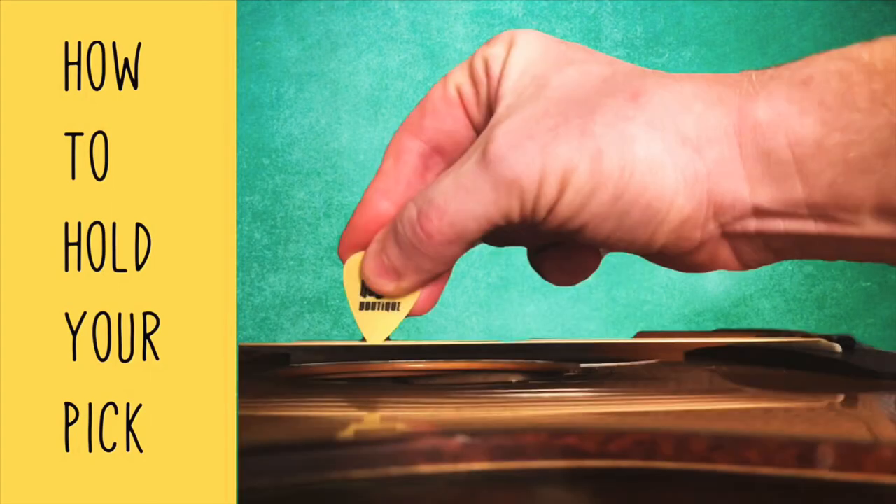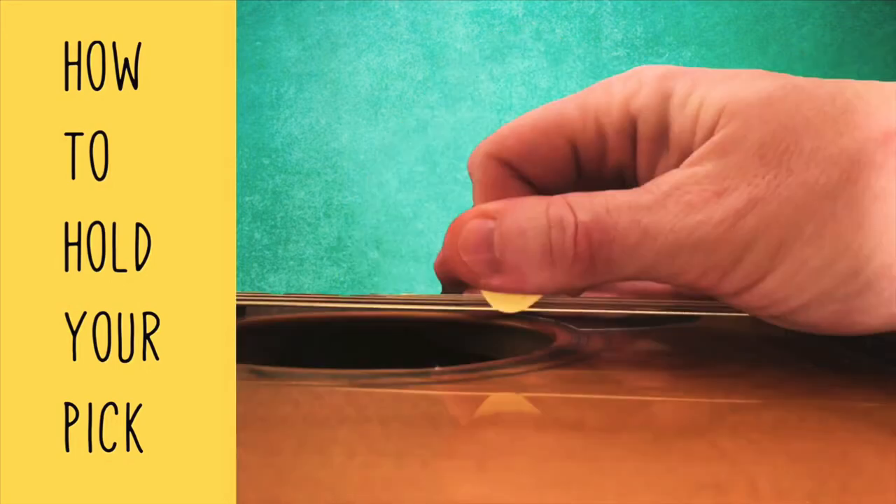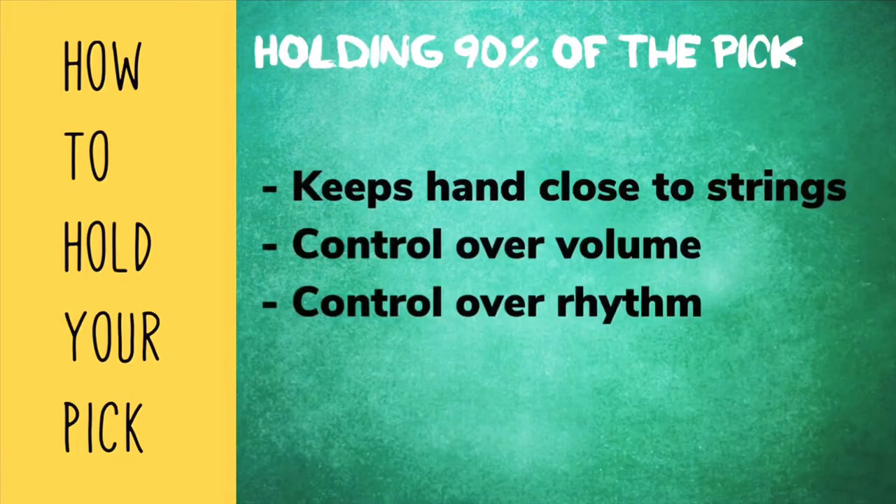Don't have too much space between your thumb and the strings. Instead, allow only an eighth to a quarter of an inch worth of pick to be coming out of the side of your thumb. This allows you to stay close to your strings and maintain more control over your volume and how you sound rhythmically.